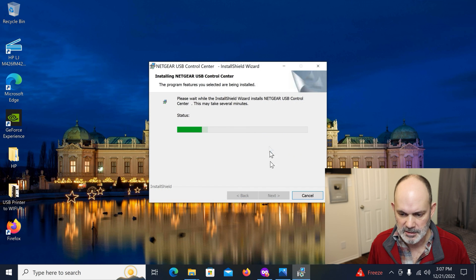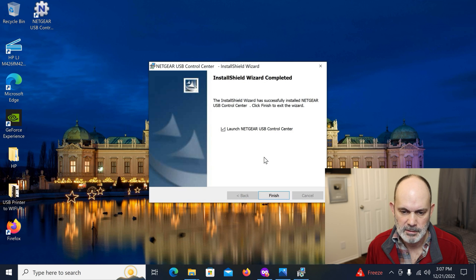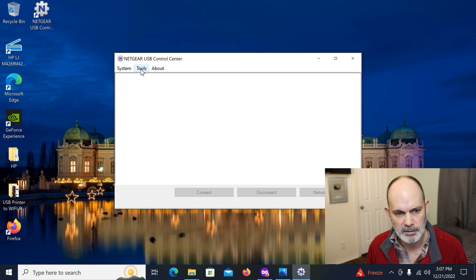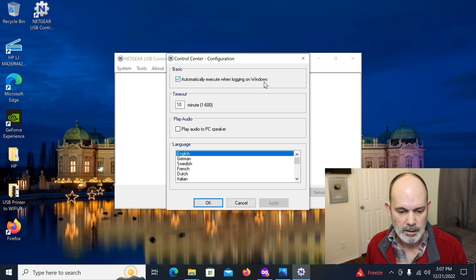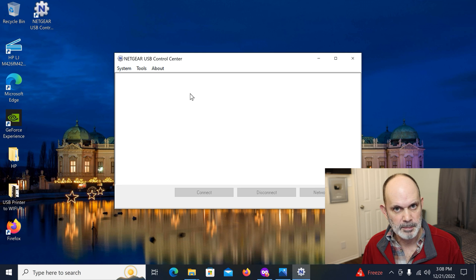Go through the defaults on the installation. You may or may not get a firewall warning — just say Yes if you do. Click Next, accept the terms, Next, Next, and Install. It's a very straightforward, quick install. Make sure you're connected to the Netgear router for it to work. Once it launches the Netgear USB Control Center, go to Tools > Configuration and enable 'Automatically execute when logging on Windows' so the printer always reconnects after a reboot. Then shut down your computer and disconnect the USB cable from the printer.